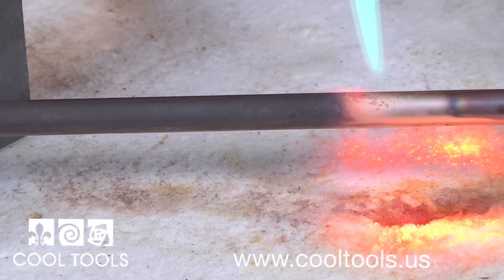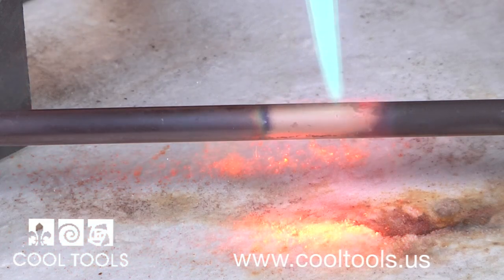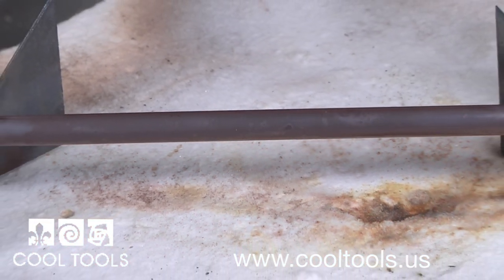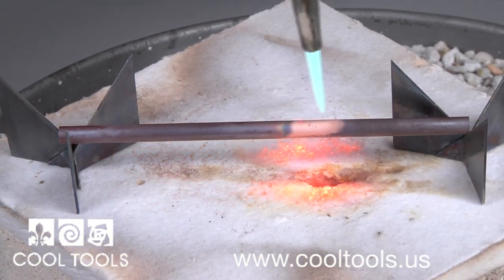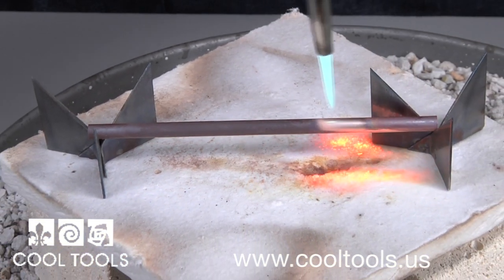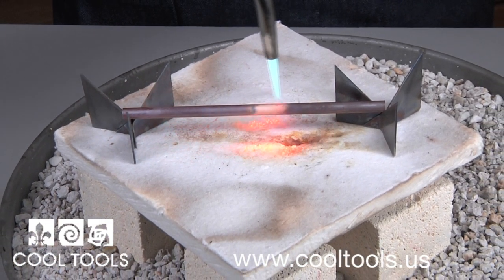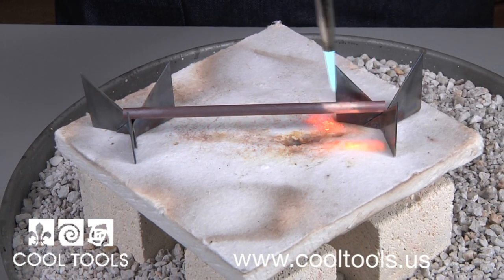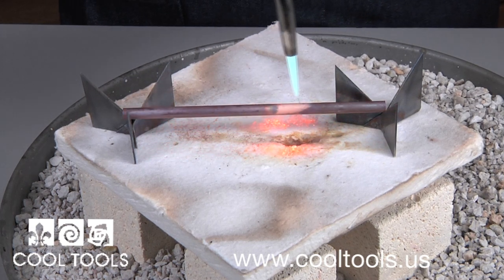Annealing is a heat treatment that alters the material to increase its ductility and to make it more workable. During the process, you heat the material to above its critical temperature and then cool it. Annealing can induce ductility, soften metal, relieve internal stresses, and improve cold working properties.